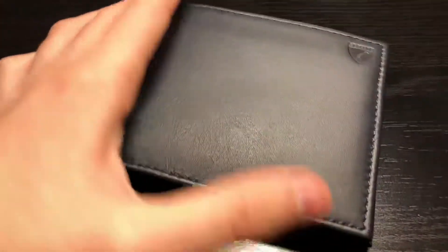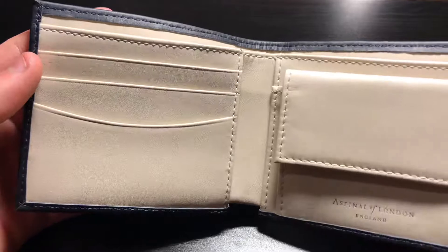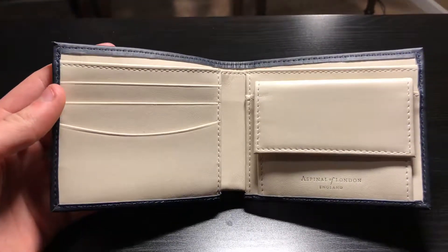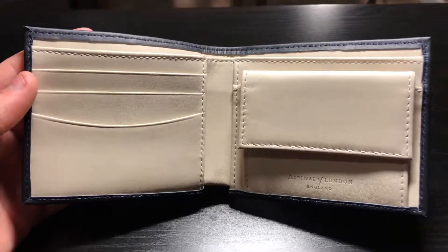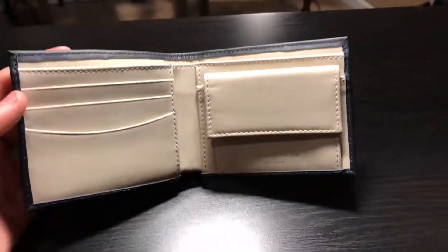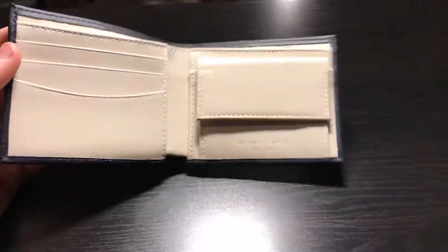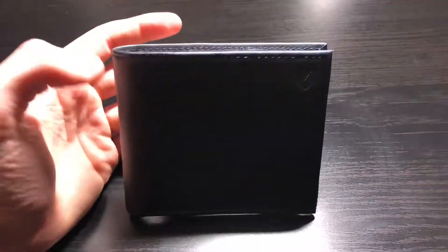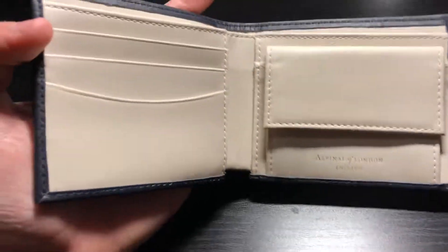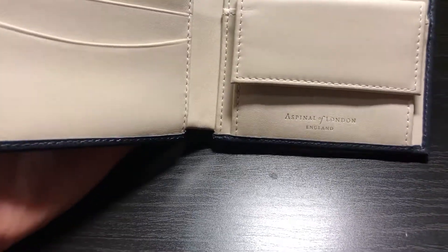The leather feels very smooth and it smells very nice. I'd say the quality of this wallet is just absolutely impeccable, especially when you consider how relatively inexpensive it is — a Gucci or Louis Vuitton wallet can easily go four, five, even six hundred dollars. I got this on sale for $111, and the workmanship and materials are just, across the board, as good as they could possibly be.